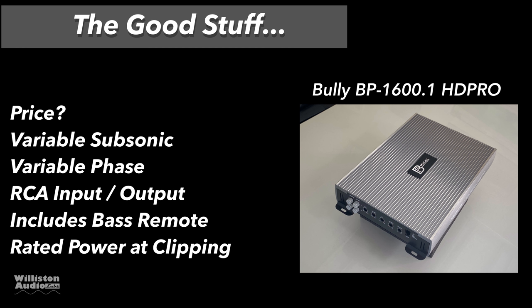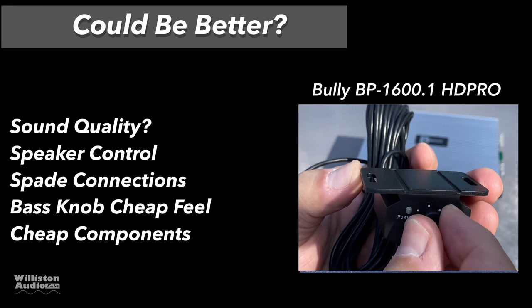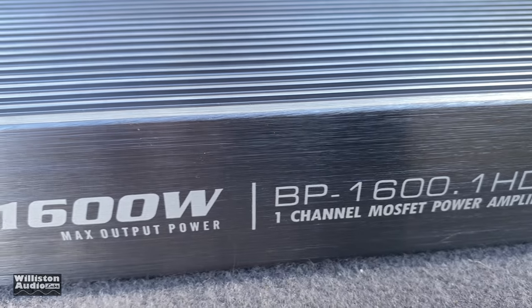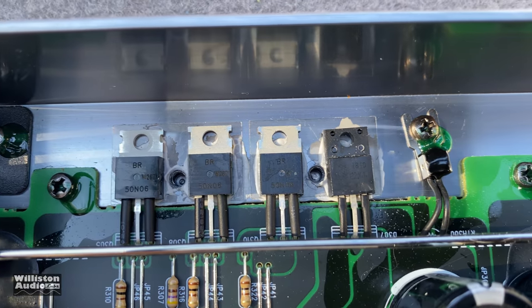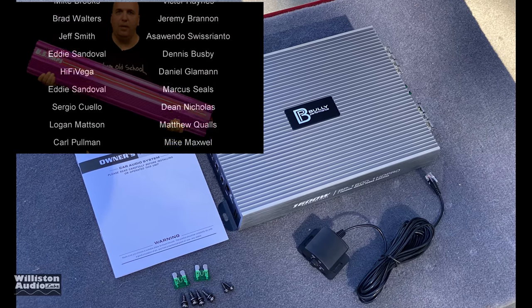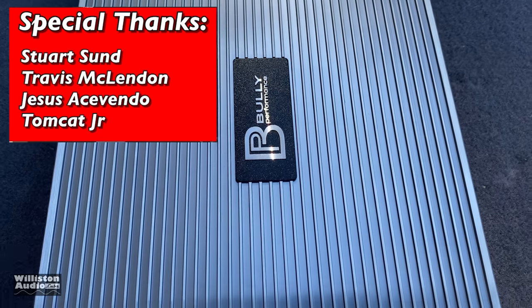Things I like: the price is obviously unbeatable. Variable subsonic and variable phase are unheard of in an amp this cheap. It has RCA input and output, includes the bass remote, and does rated power at clipping for the most part — 2 ohms was the only miss, but statistically it's close. On the downside: sound quality and speaker control are poor, the spade connections aren't great, and the bass knob potentiometer is cheap and hard to turn. Overall I would pass on this amplifier — it just didn't sound good on bass.